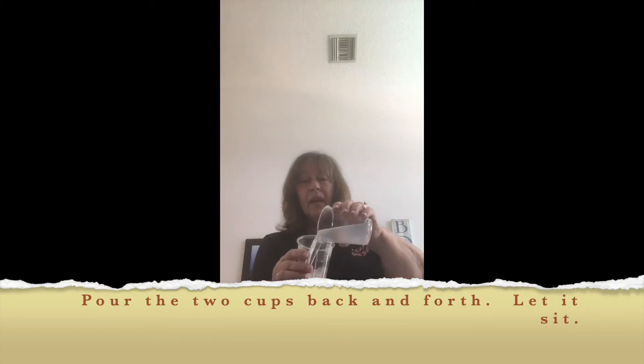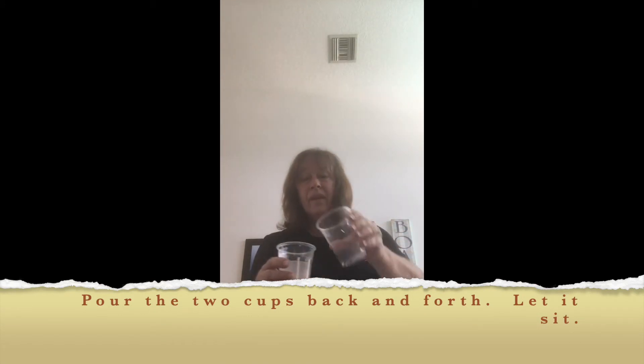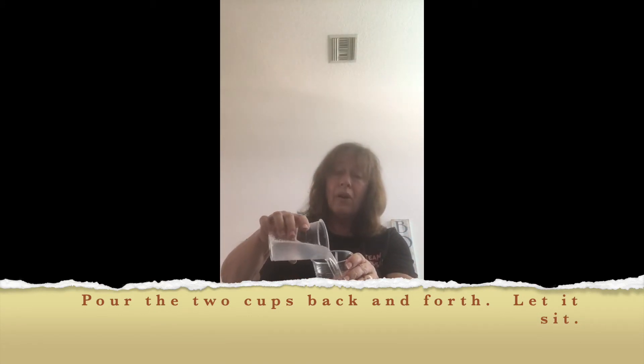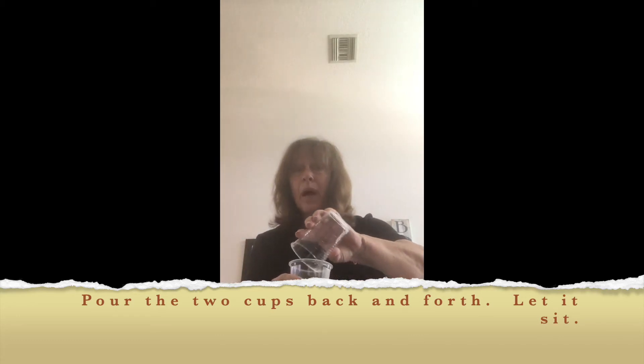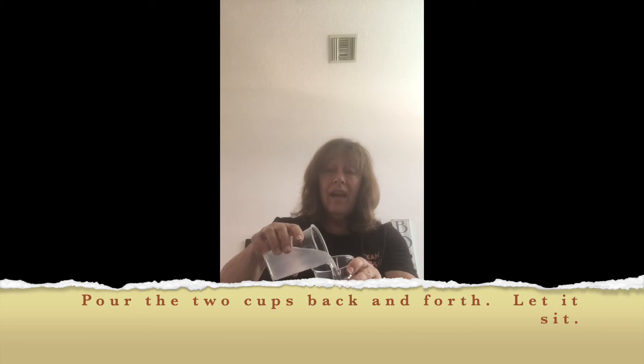Now with these two cups all ready to go, I'm going to mix them up — just going to pour them in. And you know what, boys and girls: Jesus can transform our hearts when we meet him. There's a story in the Bible in Luke.